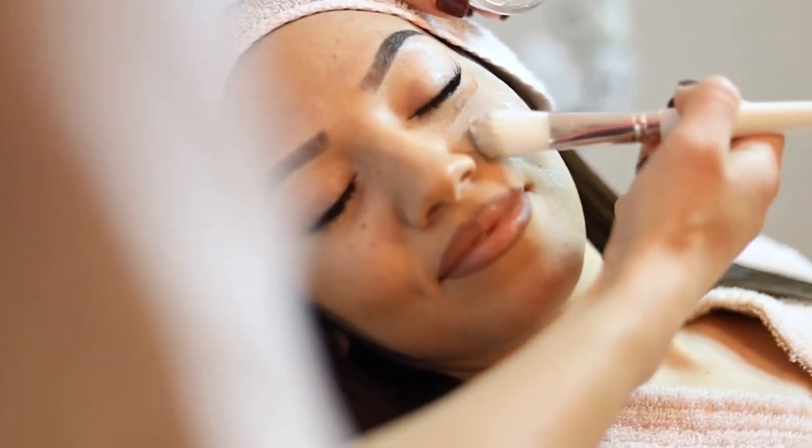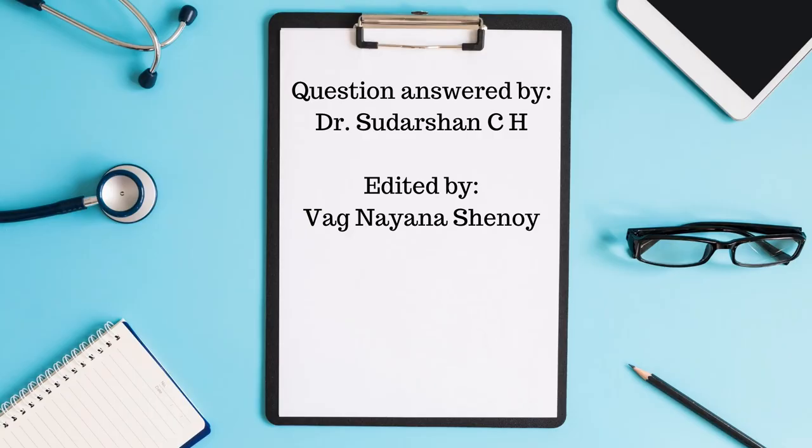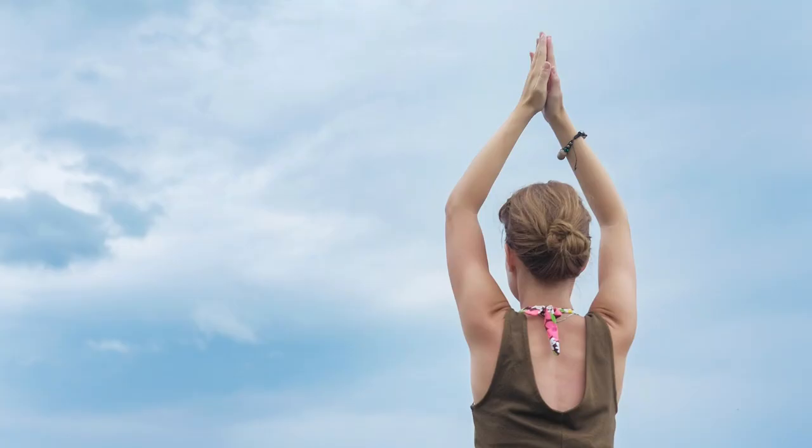Thanks for watching. Learn Ayurveda step by step with us — join our weekly online classes, link is in the video description below this video. See you in the next video. This is Dr. Sudarshan signing off. Namaste.